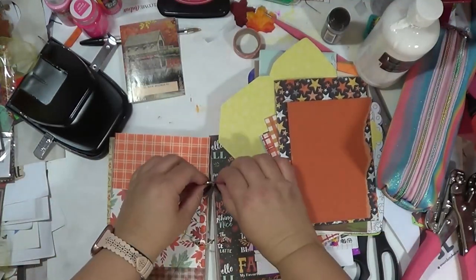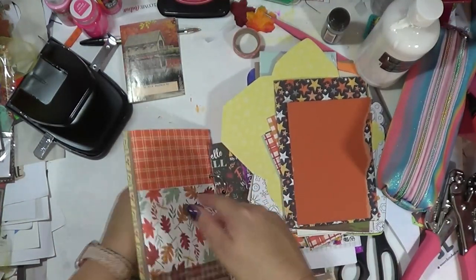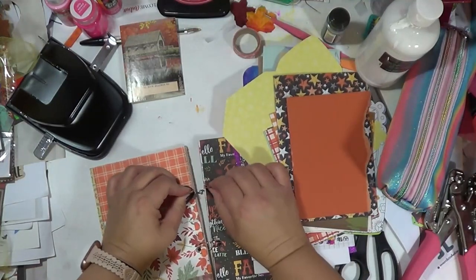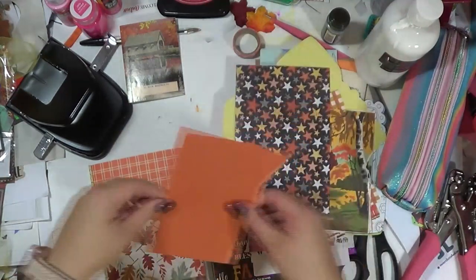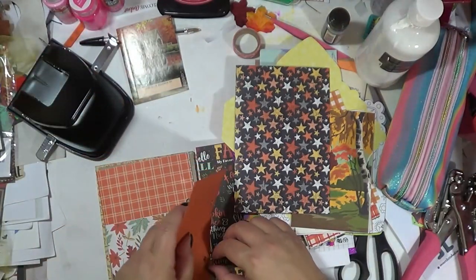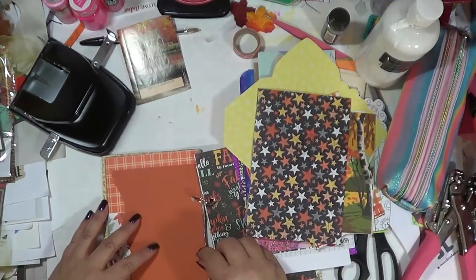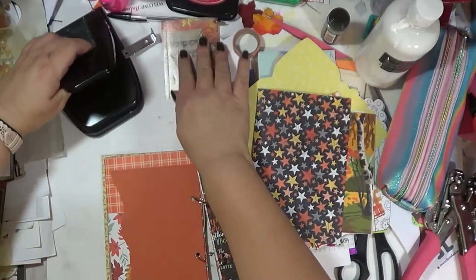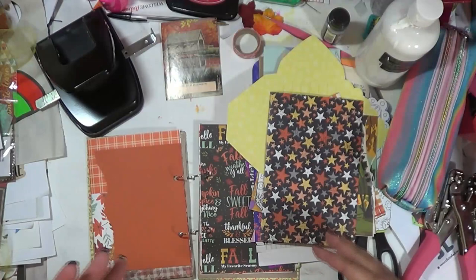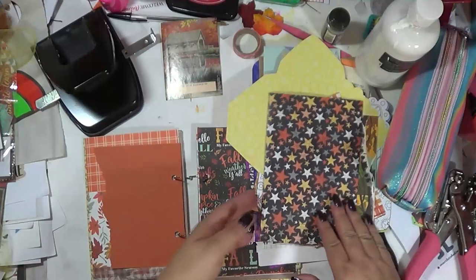The rings are becoming a bit of a thorn in my side with getting stuck, but I'm just going to punch and add. The joy of using rings is you can change where you put your stuff. Right now I'm literally just going to pop pages in the front, but I'll be moving things around.